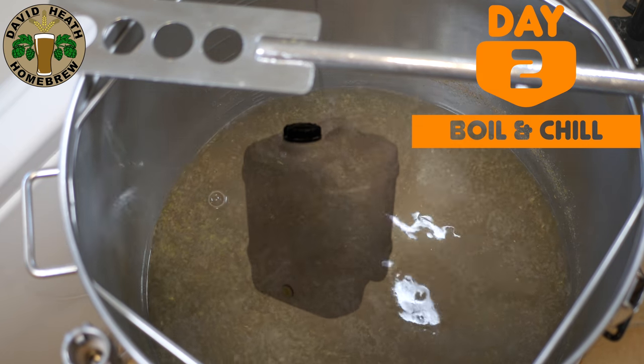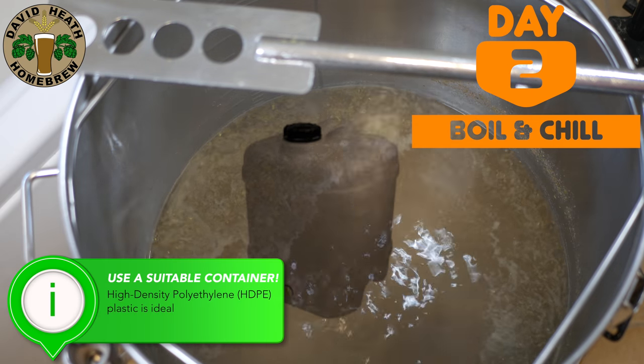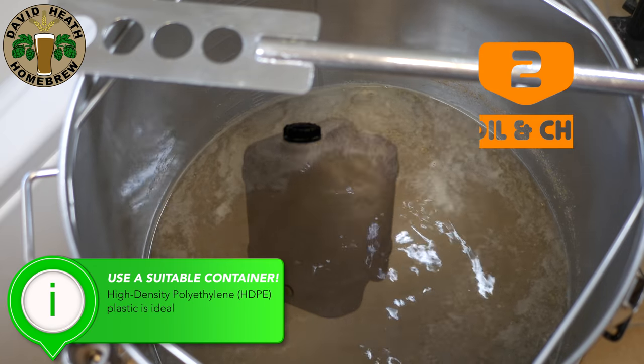Plastic containers suited to no-chill brewing are ideal. Just make sure they are suitable for boiling temps and are food safe. HDPE plastic for example is ideal.